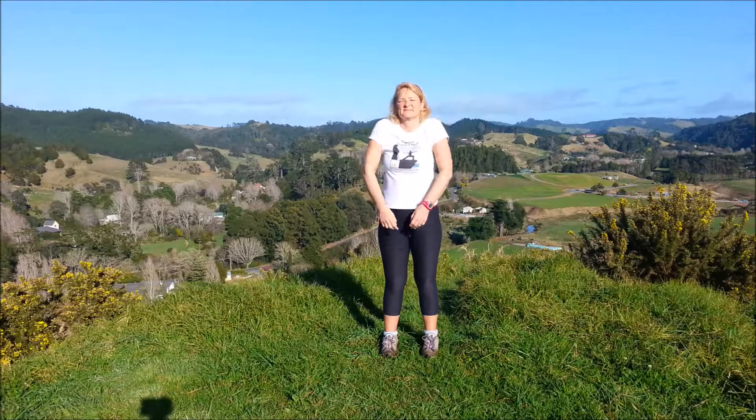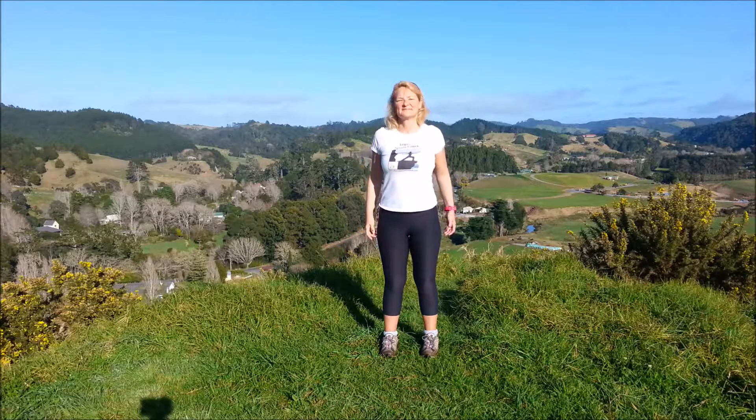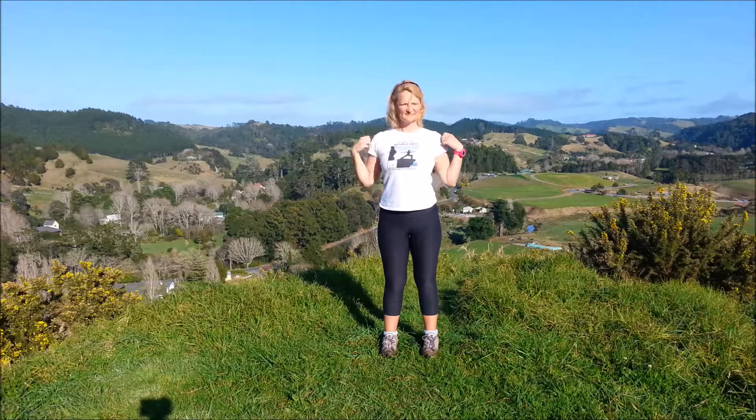And then forwards. Hands on the shoulders, circle with the elbows, and the other way.